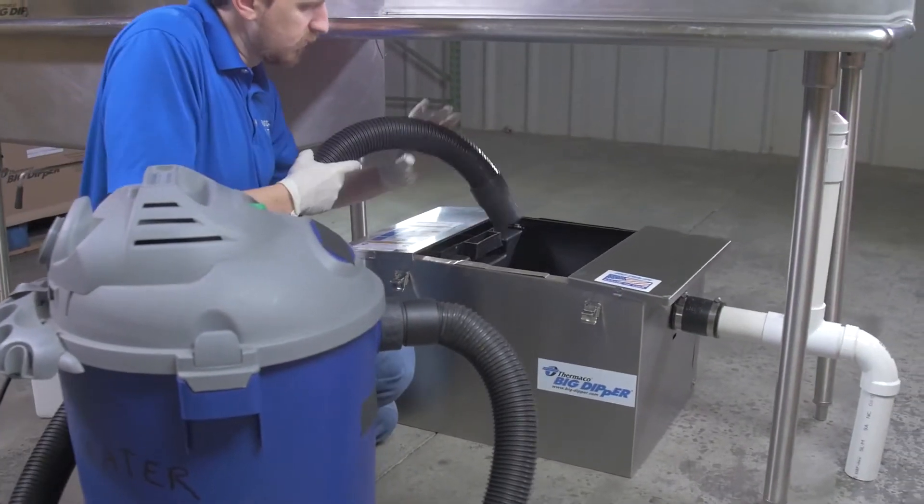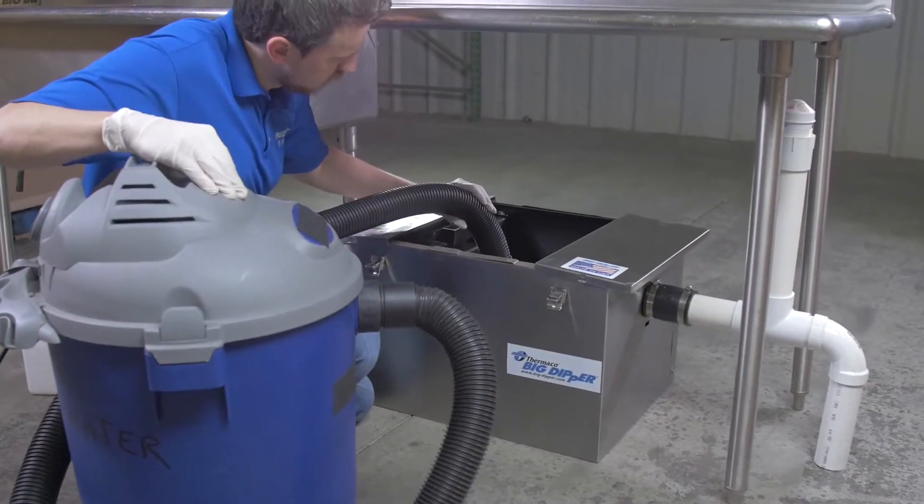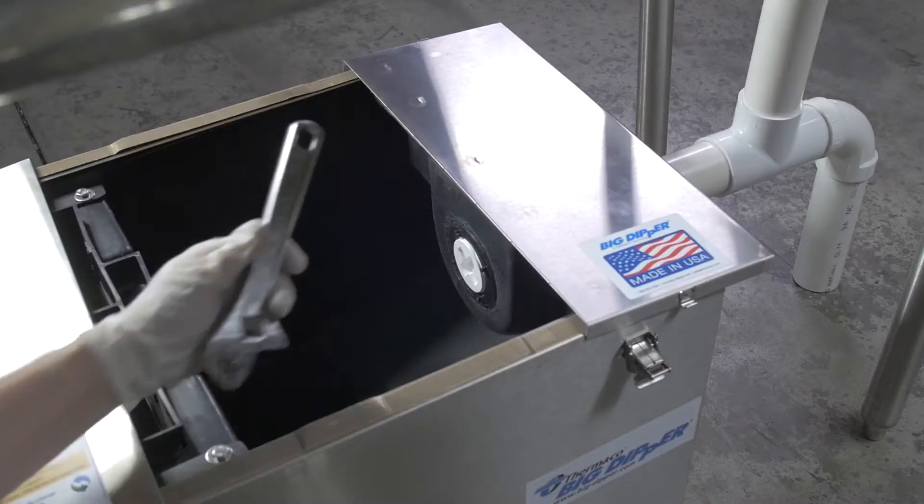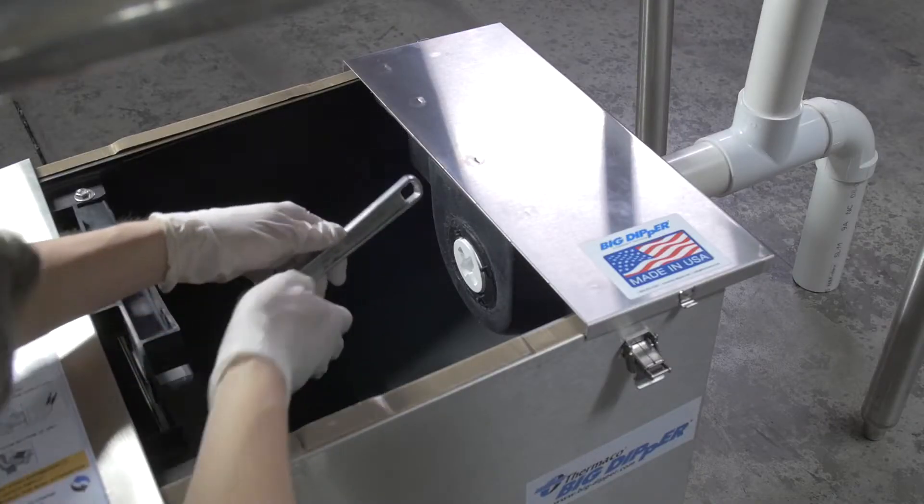Using the wet shop vac, remove all liquid and sediments from the unit and wipe down the outlet baffle. It may be necessary to flush the outlet baffle to remove sediment buildup.